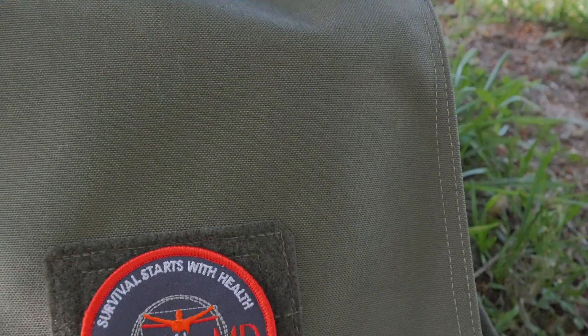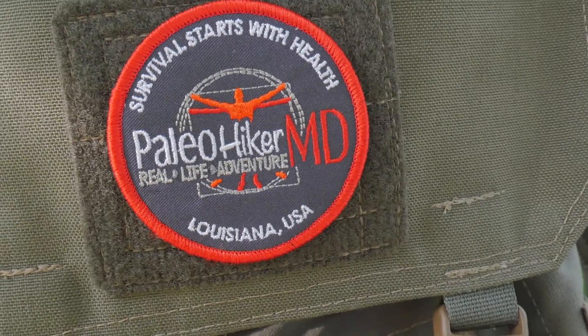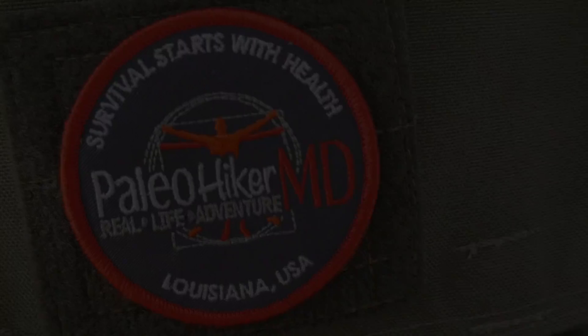Hey guys, Ernie here and welcome to the Paleo Hiker MD channel. Today we're going to take a look at another canister stove. It's not necessarily a compact canister stove and it's not a remote canister stove — it's just a little bit different. Stay tuned, you guys are going to want to check this out. When you review a lot of stoves like I do, you get pretty excited when something new comes in the mail. This stove isn't newly released, but it's not always easy to get and it's only become more readily available in the U.S. market recently. Let's check out the GS370US from Snow Peak.